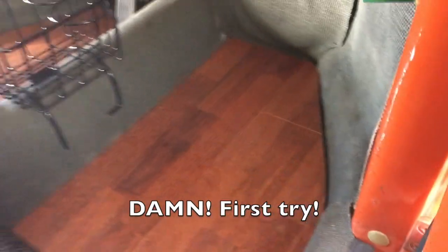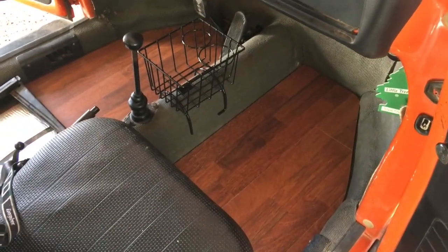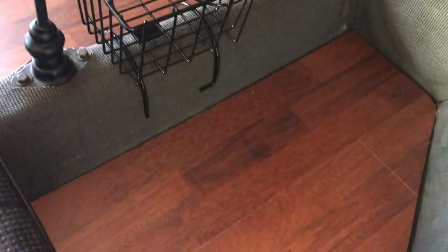Ta-da! That one fit a lot better and a lot easier than the driver's side. Now we've got beautiful wood floors — here's inside our '71 Beetle. Gorgeous. I like it. Took about an hour of work to put all this together. Not too shabby.